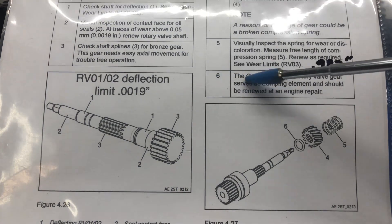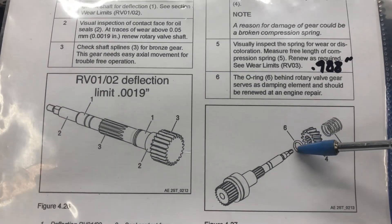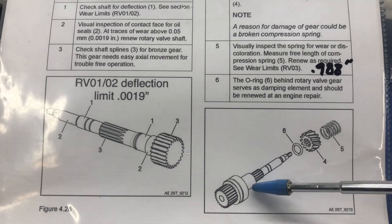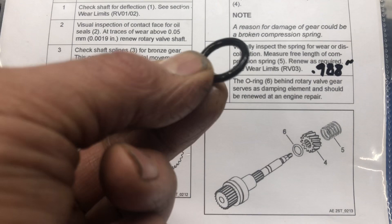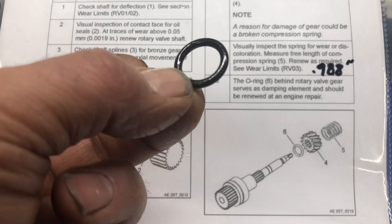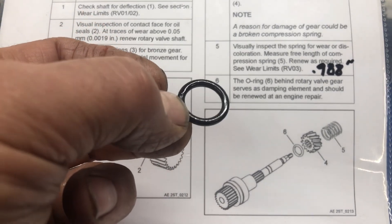Final on this, number six: we want to check the o-ring, which is this one right here. It serves as a bumper — they call it a damper — behind this gear, so that it doesn't bang onto the spacer. There's a little cushion in between. This comes in a new gasket set, so no inspection for me. It looks fine, but it's going to go in the bin.